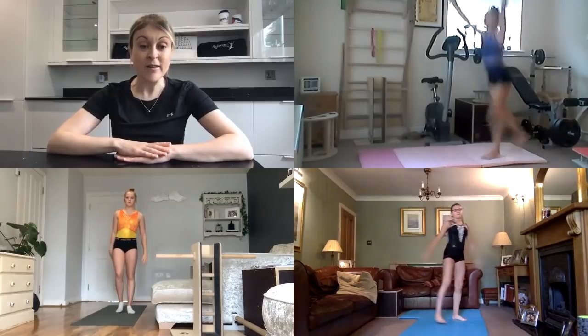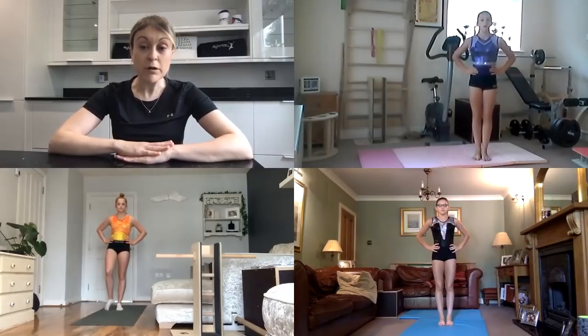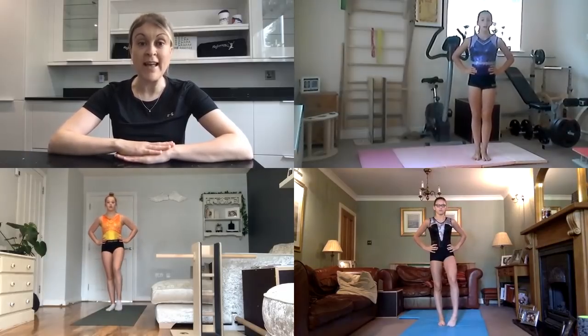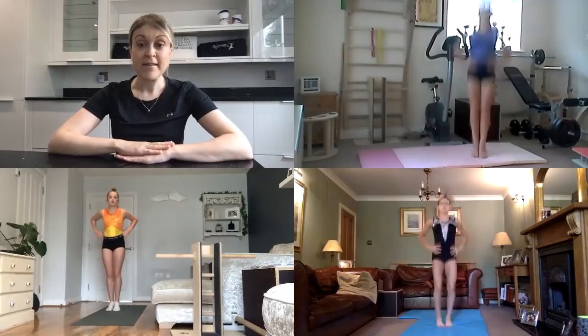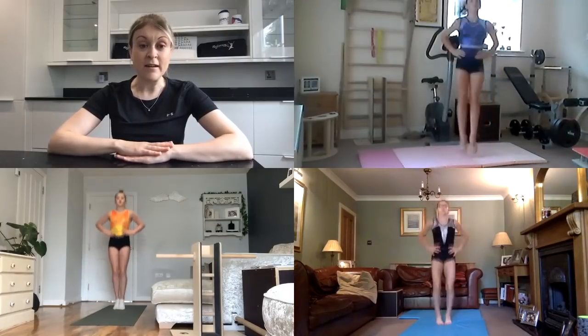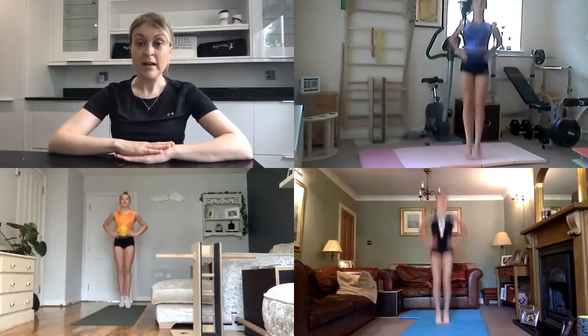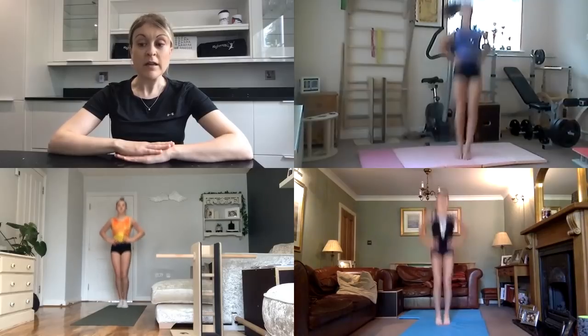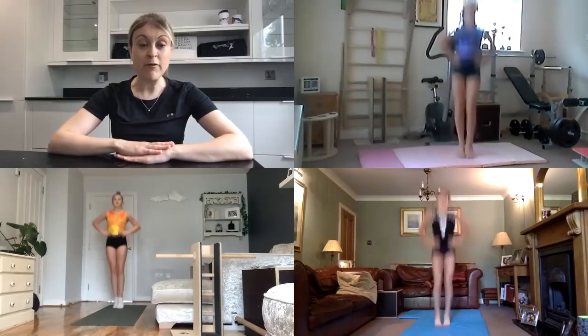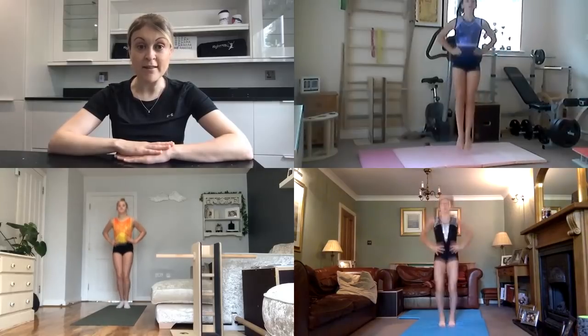Let's pop hands on your hips and we're going to do some rebound jumps where you're pushing through your Achilles to lift off the floor. Legs squeezed together, stomachs tight, shoulders square, look straight up. We just have a few exercises left to do with this cardiovascular warm-up.